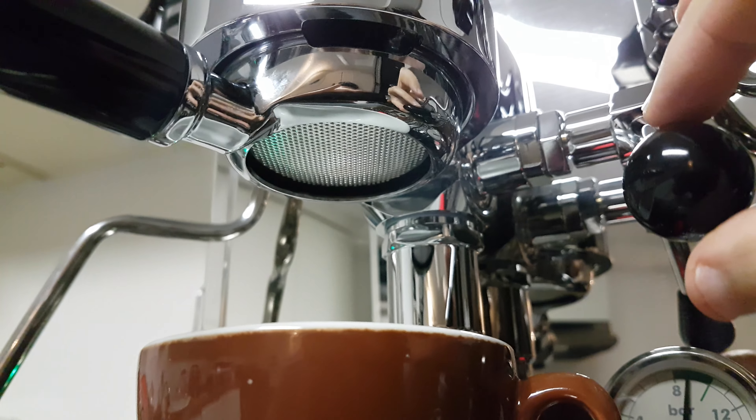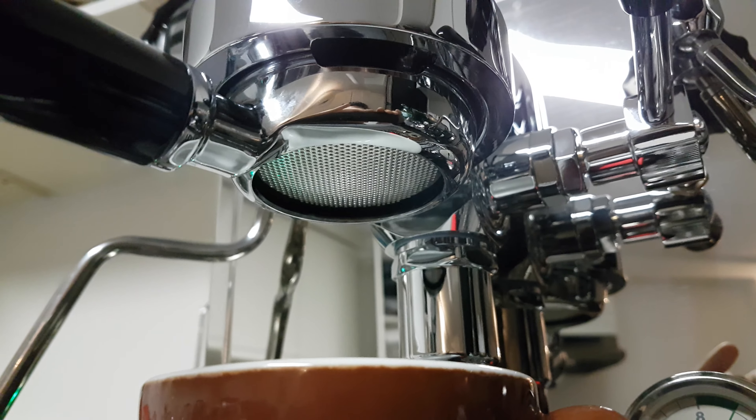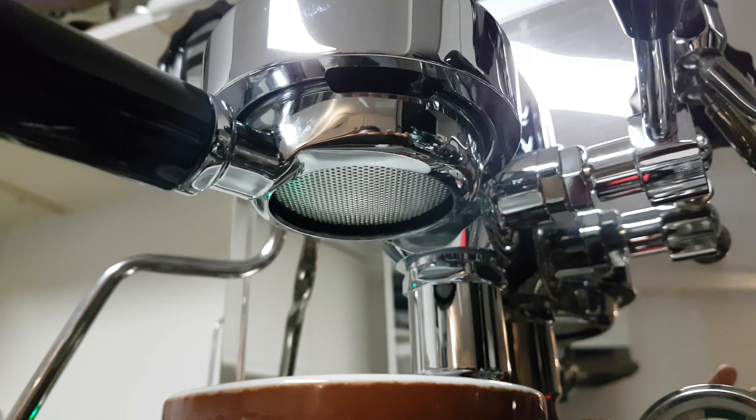Oh, no — it makes noise, but nothing comes out. It started around 16 seconds.